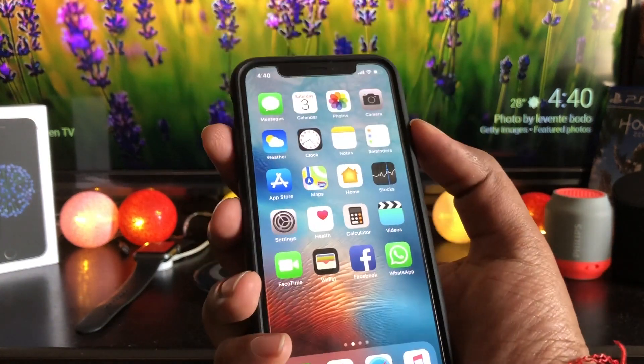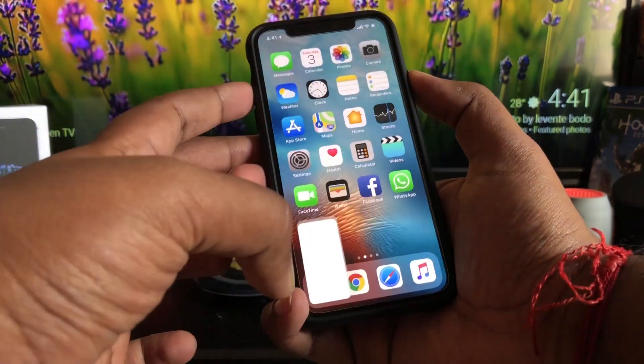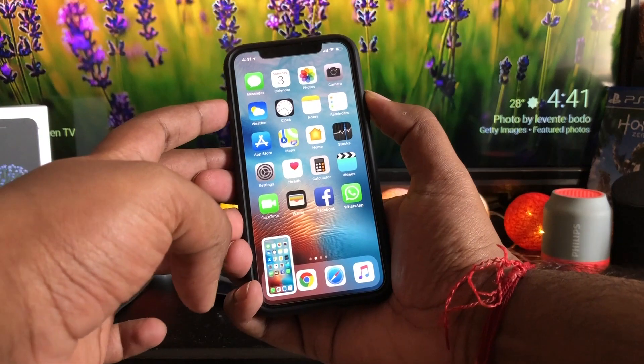To snap a screenshot of what's on the screen, just press the side button and the volume up key simultaneously.